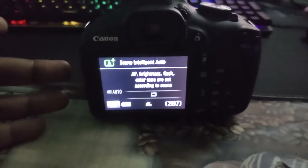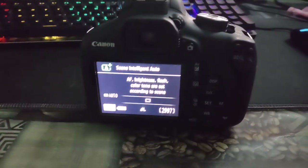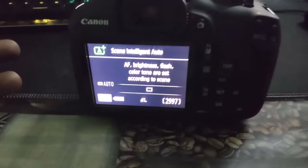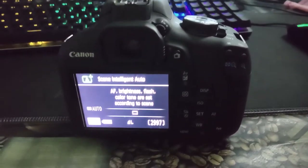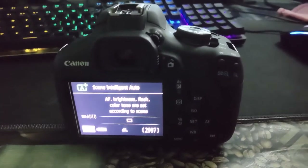So say for example you have your Canon camera and you want to transfer images, pictures, movies, or whatever — how are you gonna do that easily and faster? You can do it wirelessly, but say you don't want to use wireless because connecting your phone to the camera wirelessly can take a few minutes.